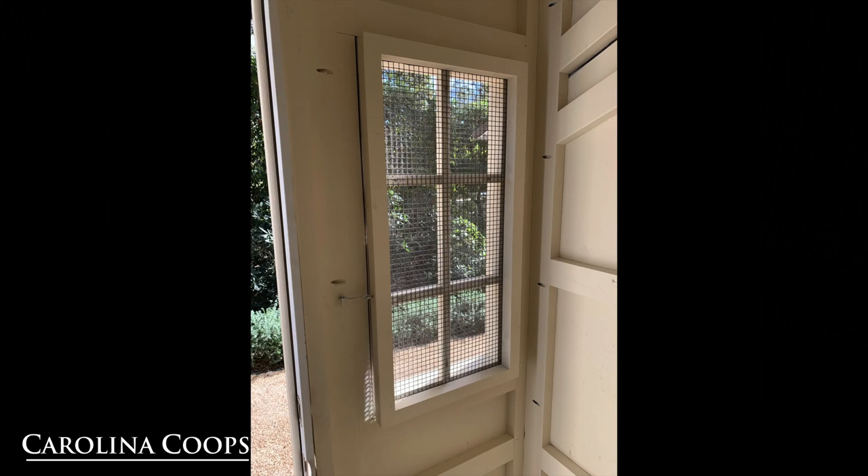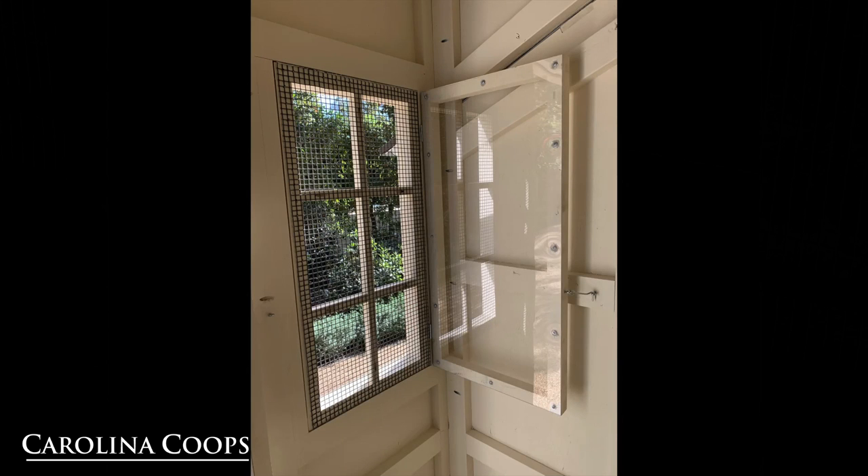On the opposite side of the hen house, we have two windows, one on each side of the human door. Here is an example of how you can open and close the windows, so you can control cold air coming in or allow lots of ventilation, especially during the warmer months.